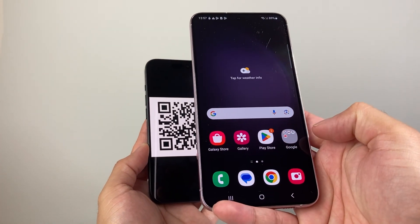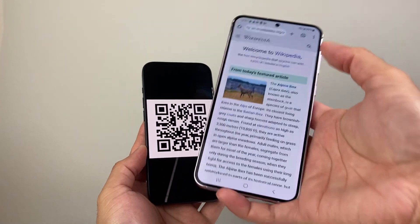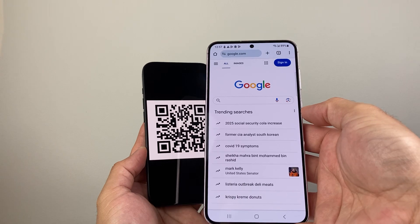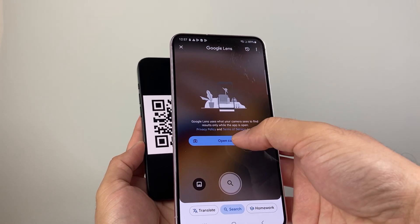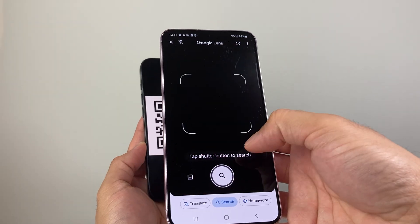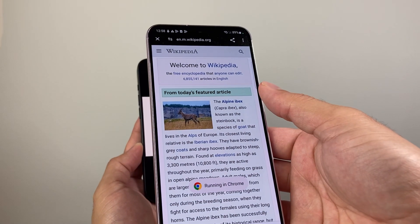If that doesn't work for you, another way you can do it is by using your Google Chrome app. Just go to google.com and there's a lens option right there. You can do the same thing — point your Google Lens, open up the camera app here as you can see, allow the app, and it will do the same for you.